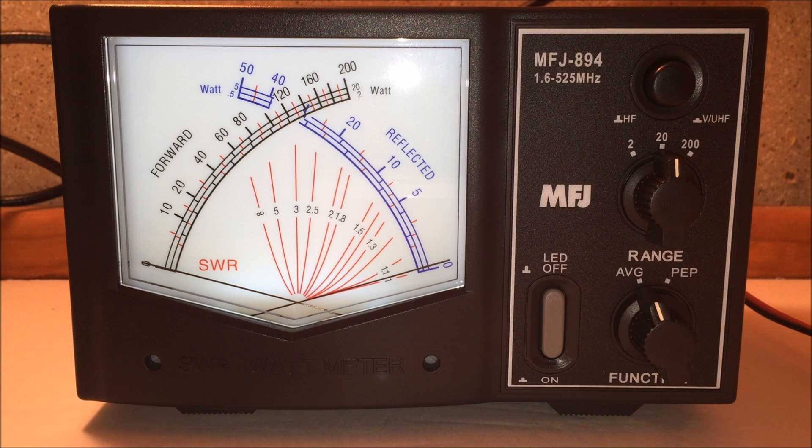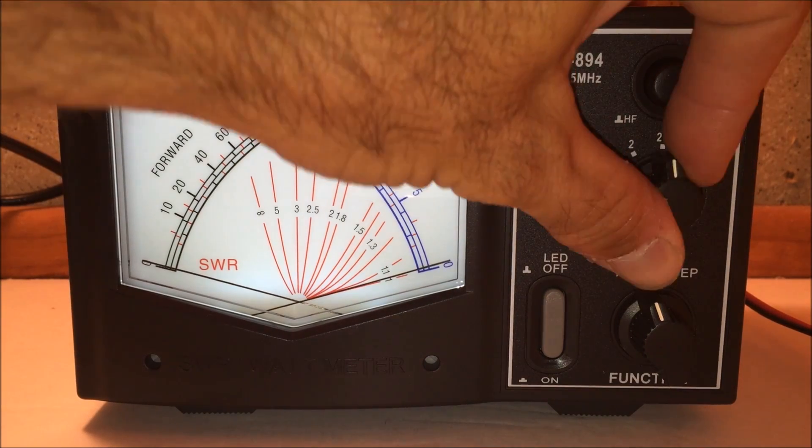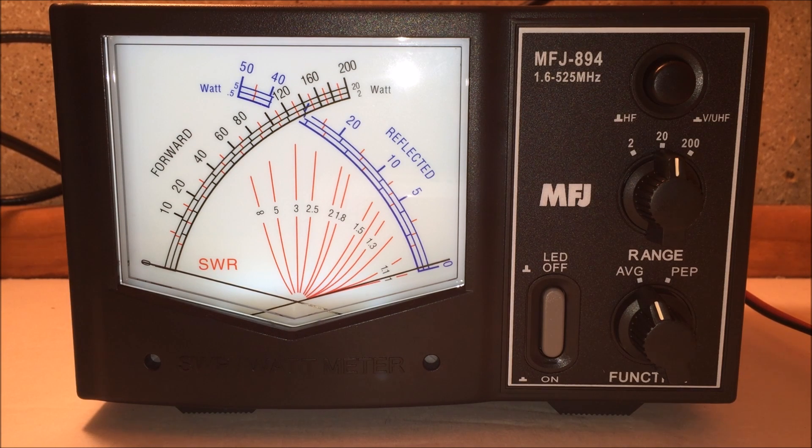I wouldn't use this behind an amplifier since it's only rated for 200 watts, but most HF rigs are 100 watts so it's a good shack accessory. On scale selection: a 200-watt scale would be too coarse for measuring a 5-watt handheld; the 2-watt scale would peak out, so the 20-watt scale is appropriate here. On that scale I'm reading just over four watts forward and about 1.5 watts reflected. If you really want to test power accurately, you'd want to do it into a dummy load.